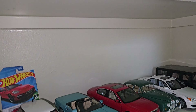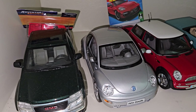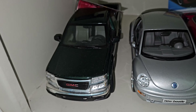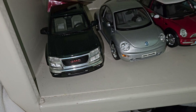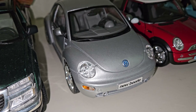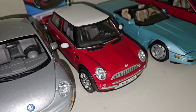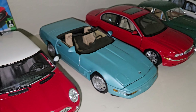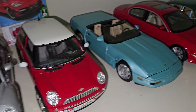Down here we have some dark cars — I have some lights on order for this section, but we'll make do with my flashlight. We have the GMC Canyon from Maisto — cool story with this one, and I got it for a really good price of about $30. Also the model kit 1/18 Volkswagen New Beetle and the Mini Cooper — also a model kit, 1/18 scale. The 1/18 scale model kits are pretty hard to find these days, but they're definitely a fun build, a little more challenging than the 1/24s.